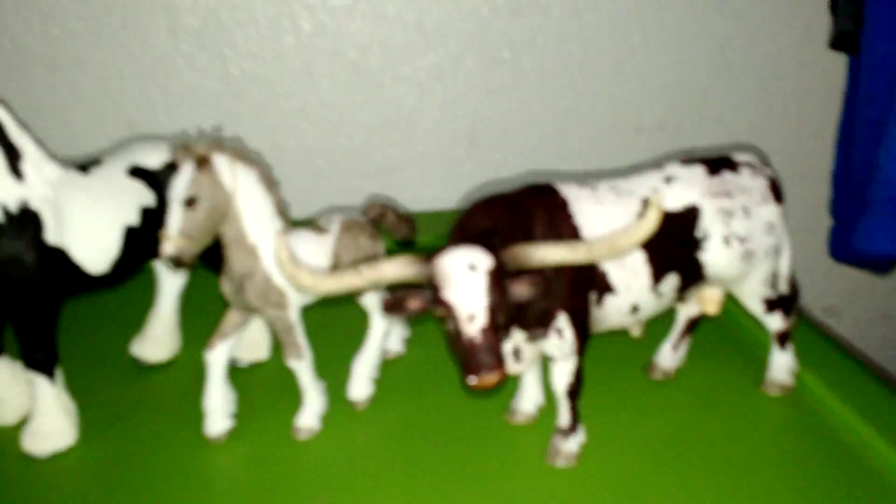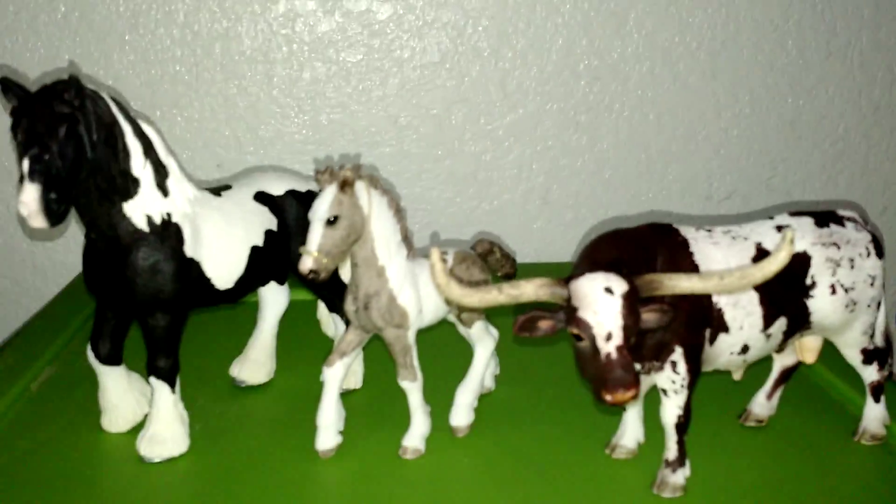That was all of my Schleich models and I hope you really enjoyed this video. Don't forget to like, comment, and subscribe. Again, none of these models have names so you can put names in the comments. See you next time, bye!